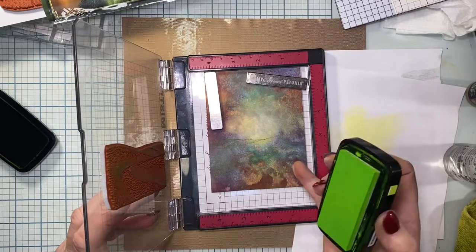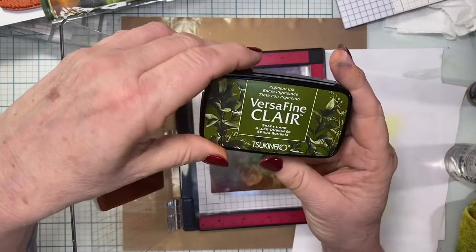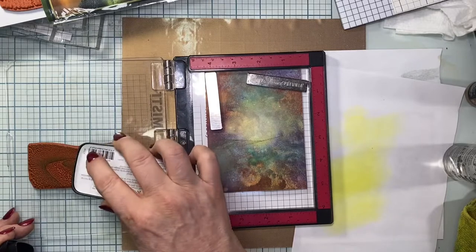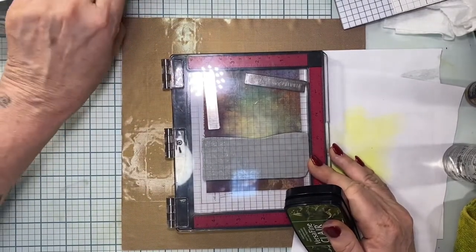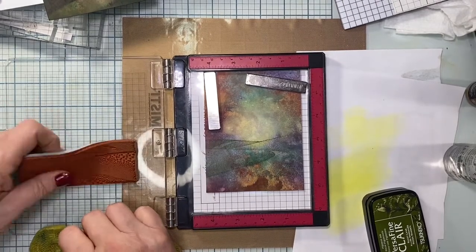I first decide to stamp it with the Verdant in the Versamagic Claire, but it ends up being too light - I can't see it well enough to fill it in. So I go in with the Shady Lane instead. I couldn't see it well enough in certain spots. After spending a few minutes hunting for the Shady Lane - which was right in front of me - it ends up working out pretty good. I'm not even going to wipe off the stamp, just go in with the other color and stamp it down. These stamps are amazing - they're the art; you're just the colorer.